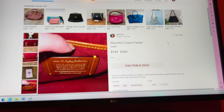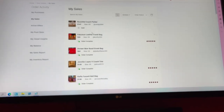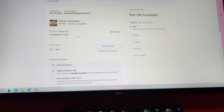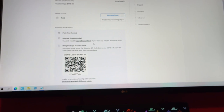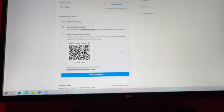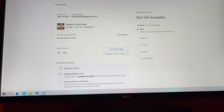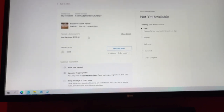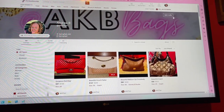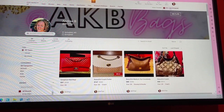Poshmark uses USPS. So there's the sold item. What you do is, if you don't have a printer, you have this QR code and you just take it to one of your local USPS locations — they'll scan it and print out the label right there for you. There are my Poshmark listings.